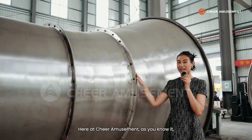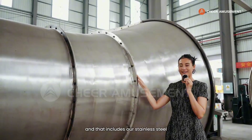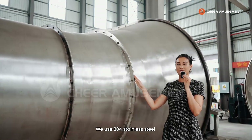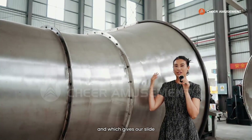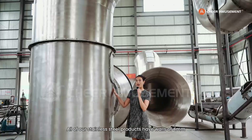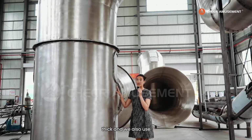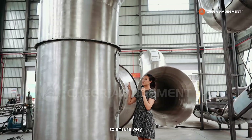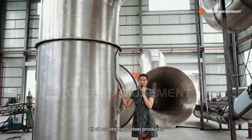Here at Chair Amusement, as you know, we use the top quality material for all of our products, and that includes our stainless steel slides and obstacles. We use 304 stainless steel, which is the top quality in the market and gives our slide the highest durability you can get. All of our stainless steel products have walls of four millimeters thick, and we also use precise laser cutting and welding methods to ensure a very smooth and aesthetically beautiful finish.